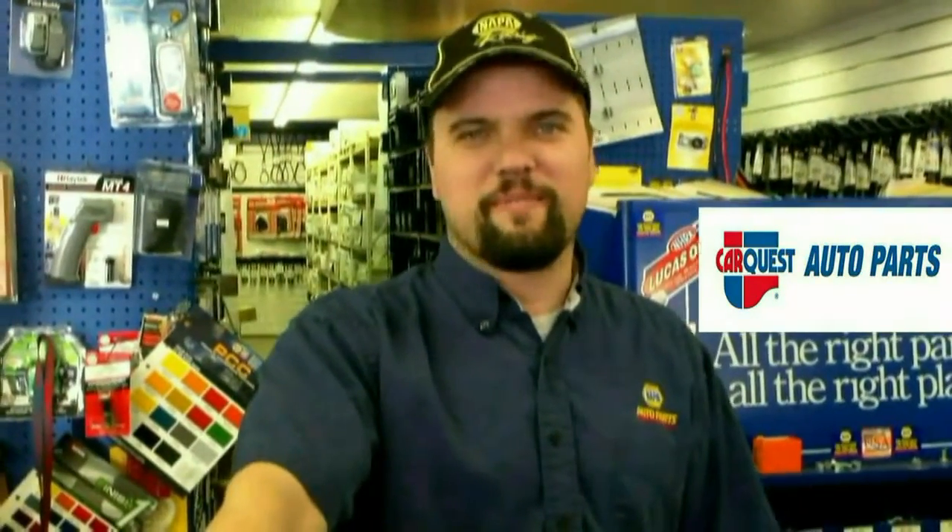Hi, my name is Sean Toothman. Come and see me. I'm at Phoenix Auto Parts here in Phoenix, Oregon. Give us a call at 541-535-8300.